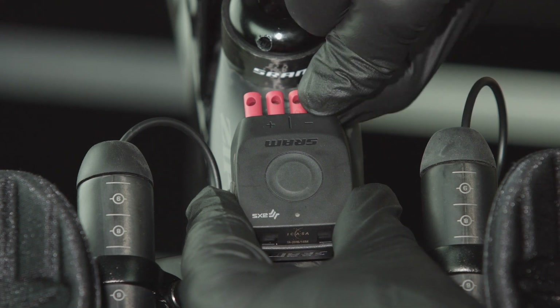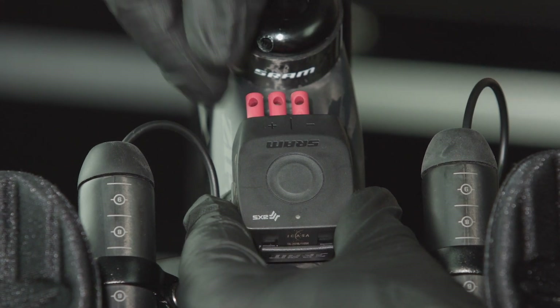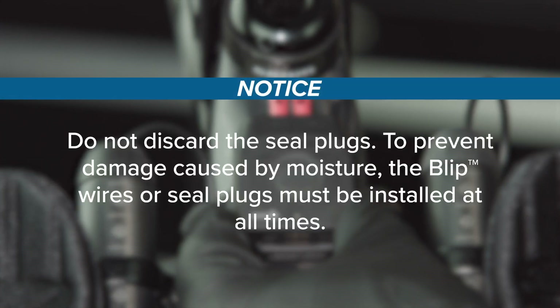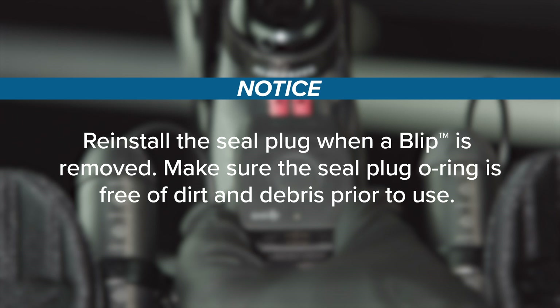Remove one left and one right seal plug for each pair of blips or clicks to be installed. Do not discard the seal plugs. To prevent damage caused by moisture, the blip wires or seal plugs must be installed at all times. Reinstall the seal plug when a blip is removed. Make sure the seal plug O-ring is free of dirt and debris prior to use.